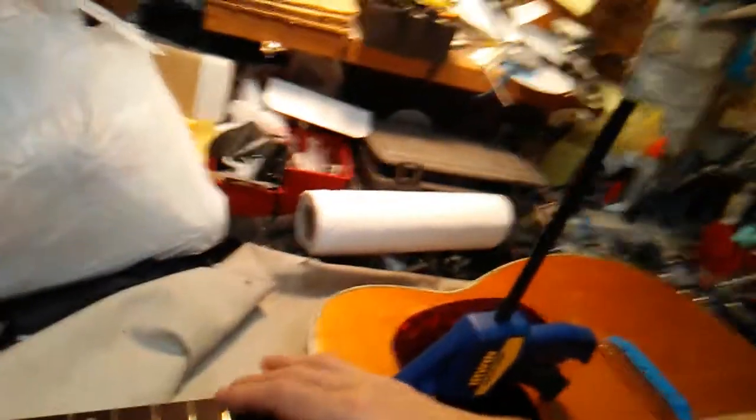We rebuilt the dovetail joint on the neck, refinished the heel, and set this neck to be as flat as possible. The neck is slightly twisted on the bass side — the low E string side — while the treble side is a perfectly flat plane. There's a slight twist on the bass side diving off up in there, and there's nothing we can do about that short of replaning or pulling the fretboard. So we're letting the glue dry for about 36 hours and we'll see how this thing turns out.